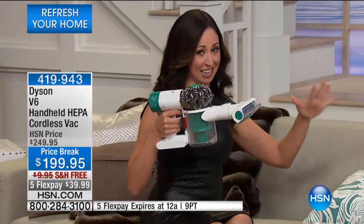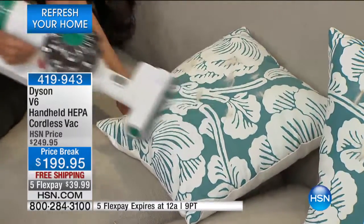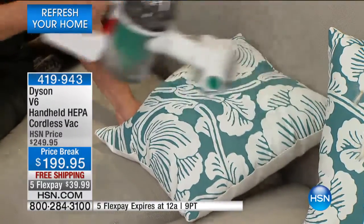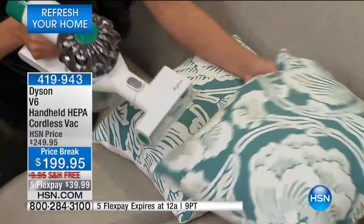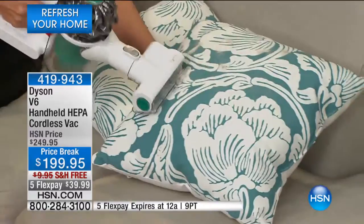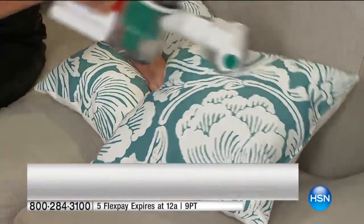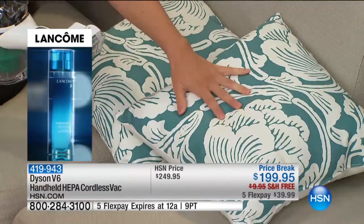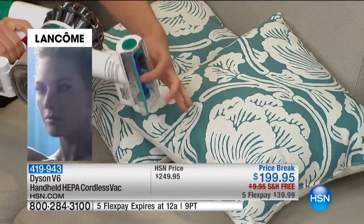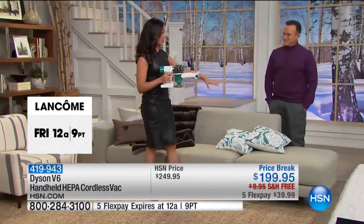I'm going to take it over to the pillows. Think about your pet beds — this is pet hair on upholstery. When it comes to our pets, there are allergens associated with them, whether it's pet dander or the skin cells falling off. You can deep clean because you've got a mini motorized tool that comes with this, plus three other tools.